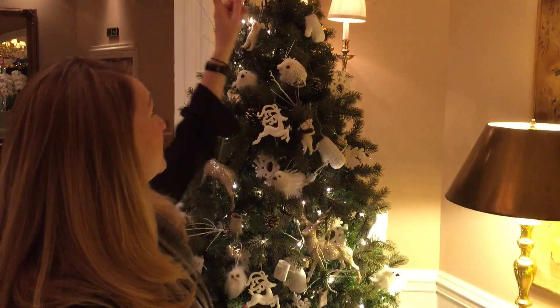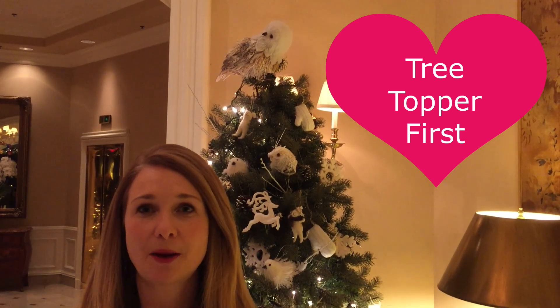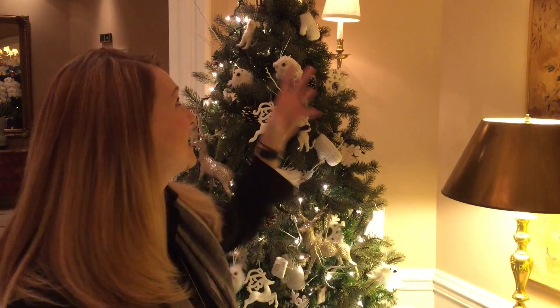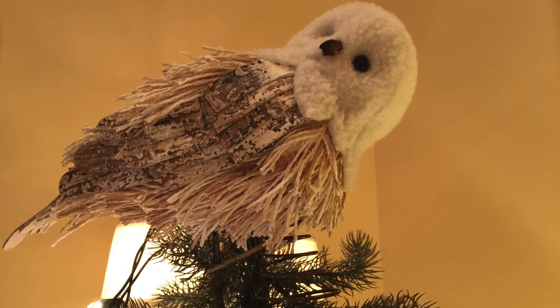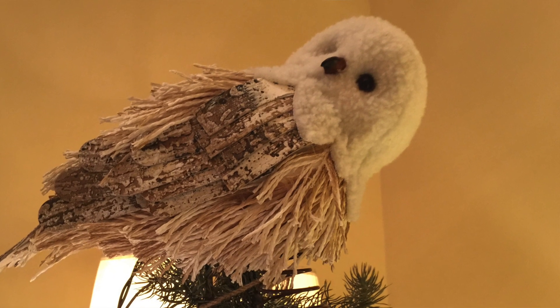Tip number four — now is to start decorating. The first tip when you decorate: put the tree topper on first. The reason you want to put the tree topper on first is if you put it on last you might actually climb up there and ruin all the decorations you put on. I also want to challenge you to think of your tree topper as something unique, something different. In this piece we did an owl — it could be a larger ornament, it could be something that's actually non-traditional and not Christmas-like at all. So put your tree topper on first.